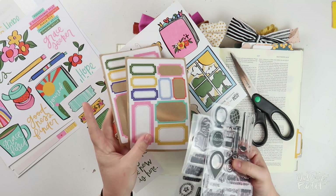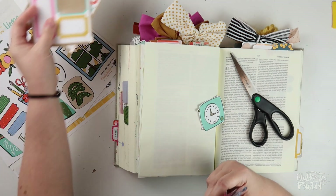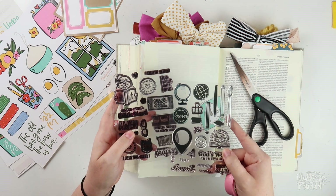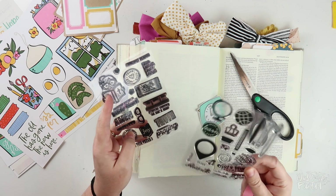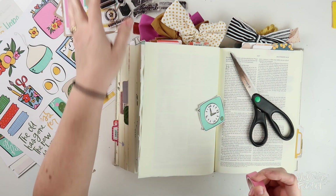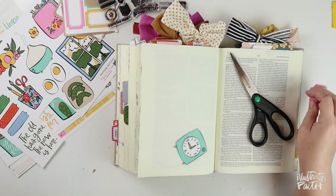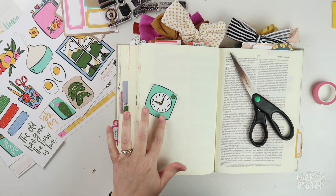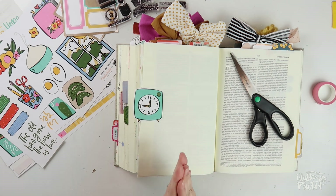I've also pulled some Word Nerd kit pieces that will be easy to incorporate — Elaine makes sure everything coordinates. So I've got the washi tape and the labels from the kit. Maybe I'll use them. And then I've got the stamp set — the 2019 Word Nerd stamp set, which I use all the time, and then this year's. They're available à la carte now, by the way, because the kit is sold out. I hope that gives you guys some inspiration for your Word Nerd pages.